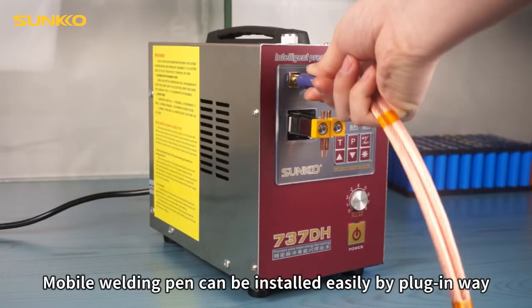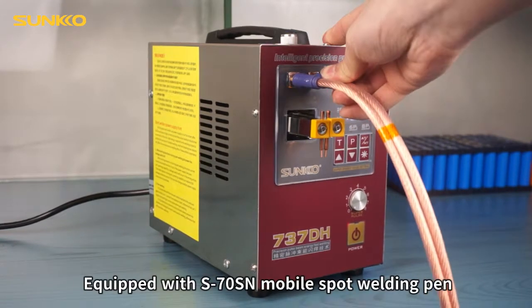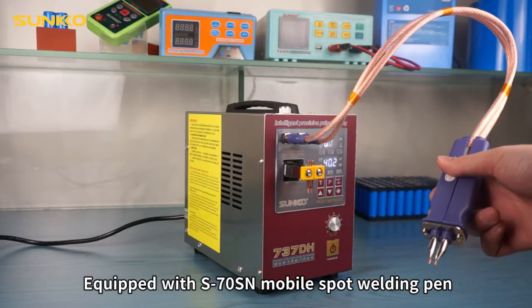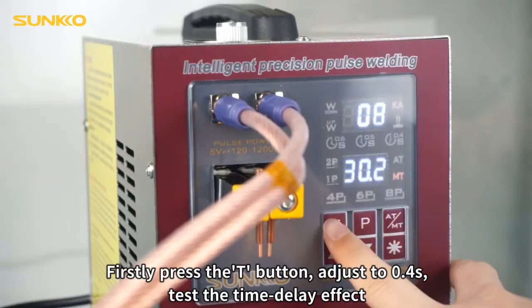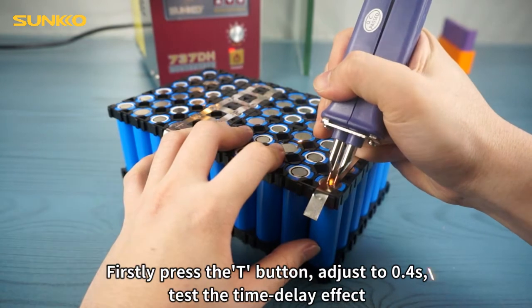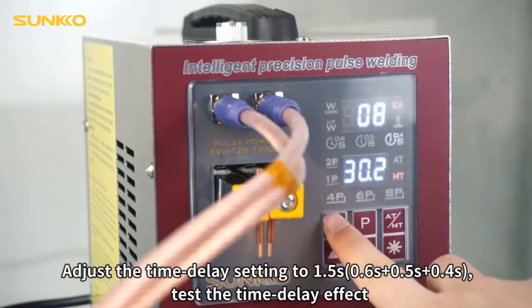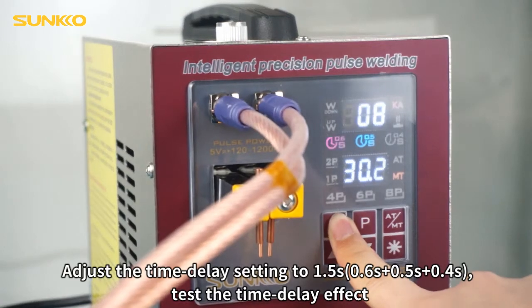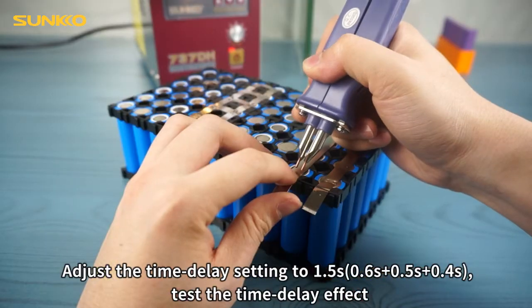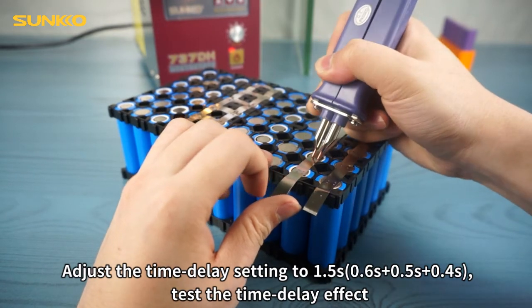The mobile welding pin can be installed easily by plug-in. Equipped with S70SN mobile spot welding pin. Press the T button and adjust to 0.4s to test the time delay effect. Then adjust the time delay setting to 1.5s, 0.6s, 0.5s, and 0.4s to test the time delay effect.